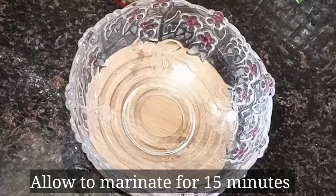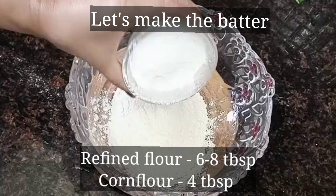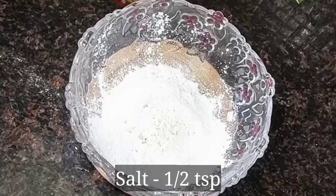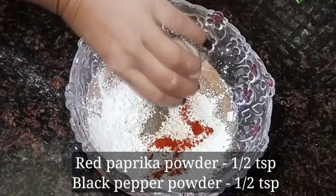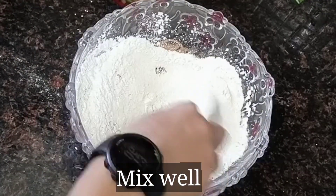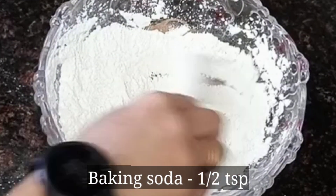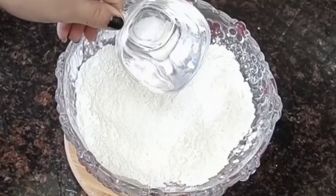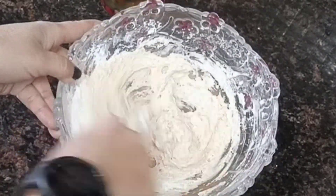We will let the fish rest for about 15 minutes. Then we will prepare the batter. For the batter, add red pepper powder, black pepper powder, mix them well, then add a little baking soda and a little water. The batter should be of a coating consistency.